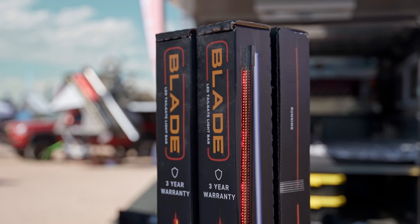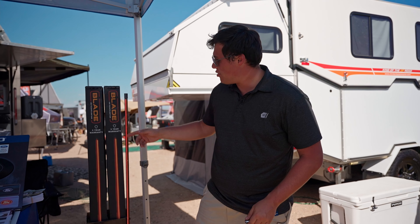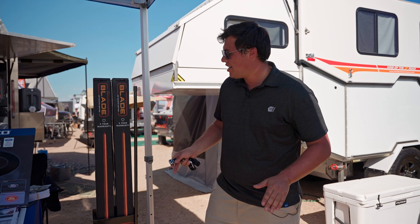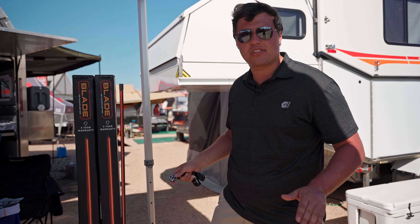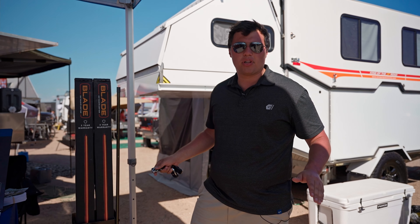This is our Blade LED tailgate light bar. It goes beneath the tailgate in that seam. We have turn signals, reverse light, brake light, and running light. This thing is also fully encapsulated — it's a one-piece tube, so it's completely waterproof and fully compatible with your vehicle. We have a full array of wiring harnesses for everything from your GM vehicles, Mopar, Dodge, Jeep, to your Ford vehicles. Everything's plug-and-play with us.